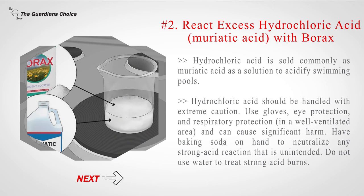Hydrochloric acid should be handled with extreme caution. Use gloves, eye protection, and respiratory protection in a well-ventilated area, as it can cause significant harm. Have baking soda on hand to neutralize any unintended strong acid reaction. Do not use water to treat strong acid burns.